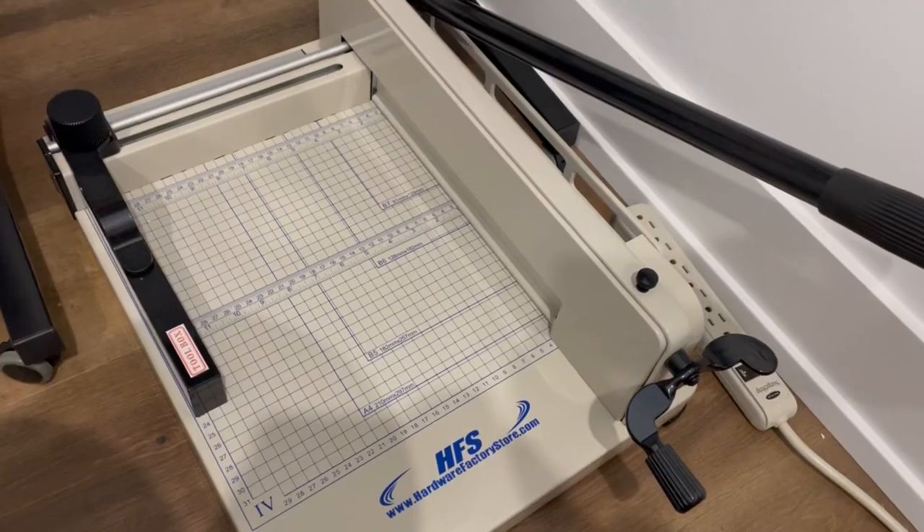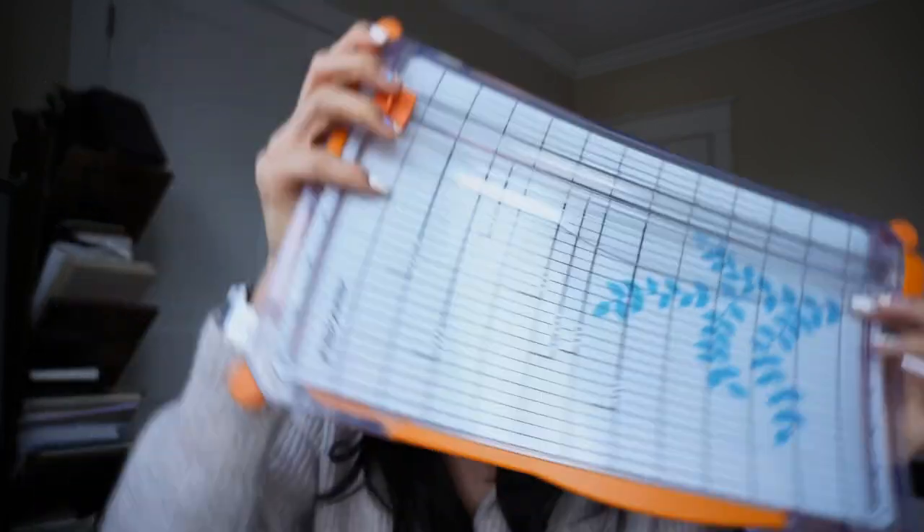The first one I'm going to start off with is a bit of a pricier item, but I promise you that in the long run, especially if you're really into planners and the planner community and trying different planners, it's definitely going to be worth it. And that is this hardcore guillotine trimmer. You guys know if you've been following my channel that one of my must-have items I've had and talked about forever is this Fiskars trimmer. I've literally mentioned it probably like a million times, and it's because it's my go-to — if you're into printables, you obviously have to have a trimmer.